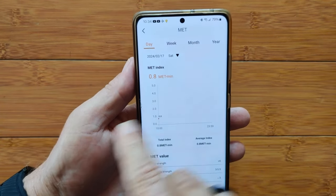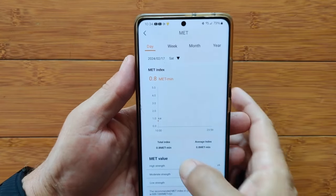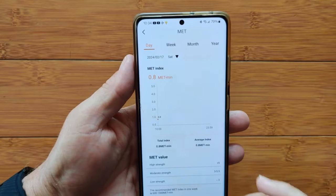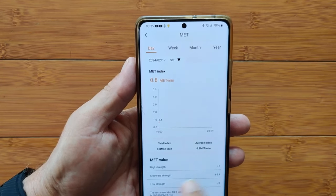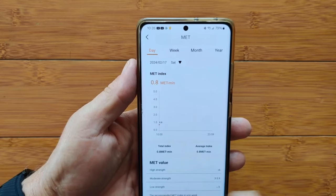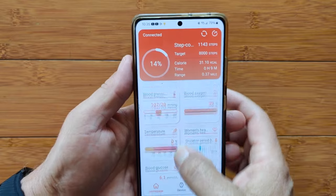The MET index gives you a reading of your overall health and fitness. You can read up on what MET is. It shows low, medium, and high strength — I'm at a 0.8, so down in the low area. But that'll give you data points to work with as well.